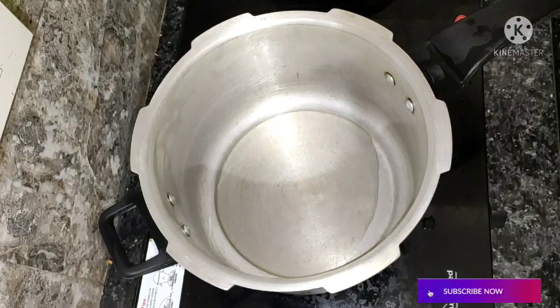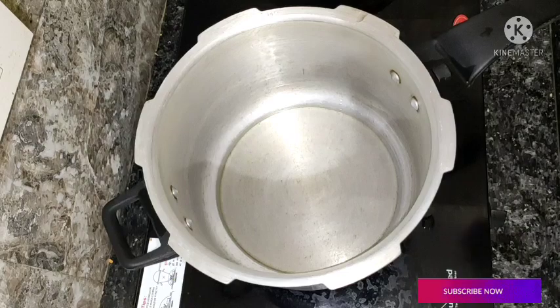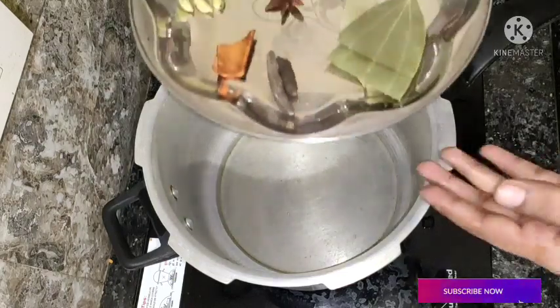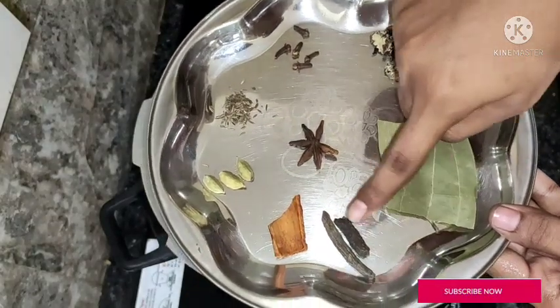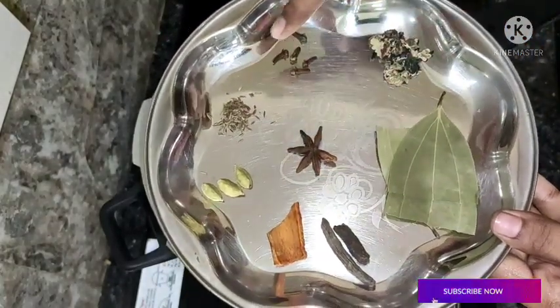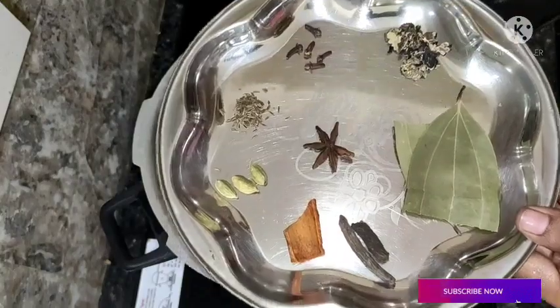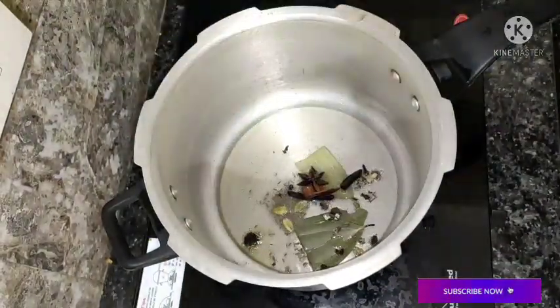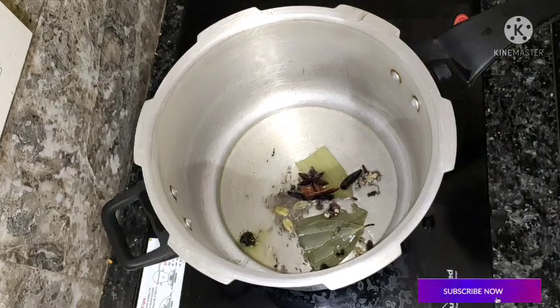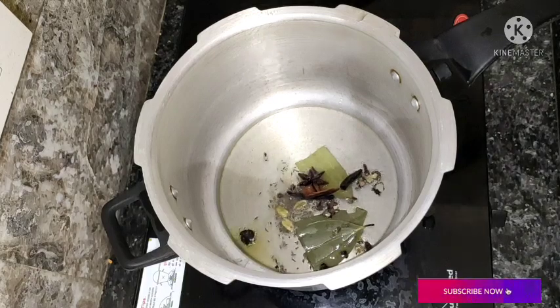Let's heat this cooker. Now let's fry it in the pan.